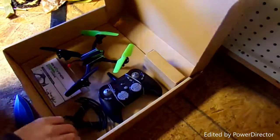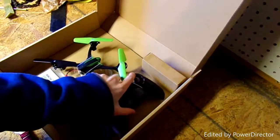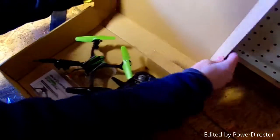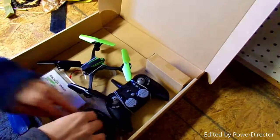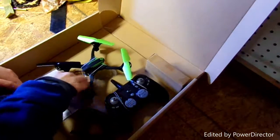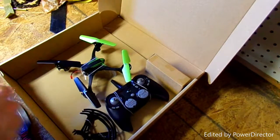So, this will be a review and unboxing. Here's what we get in the package: we get a remote control, the drone, propeller protectors, and a manual. So let's get this out first and read the manual.